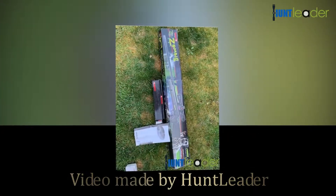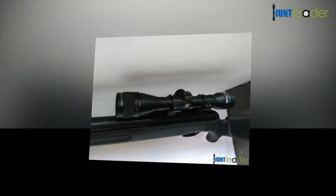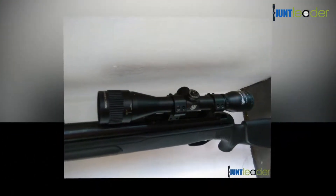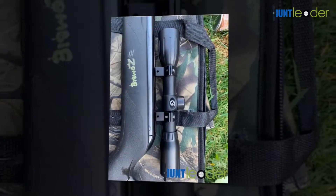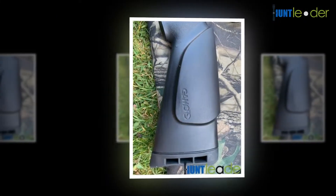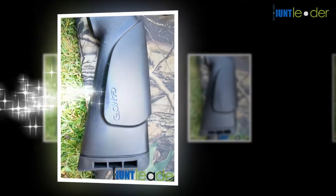Everybody and welcome to the Huntleader.com YouTube channel. Today we're going to be doing a review of the Gamo Varmint .177 caliber air rifle. The Gamo Varmint air rifle fires platinum alloy .177 PBA pellets at 1,250 feet per second.